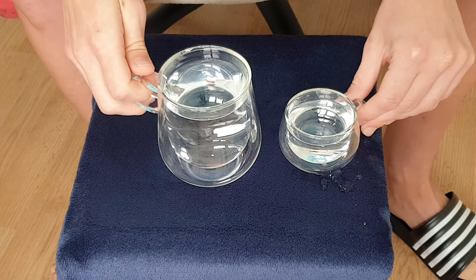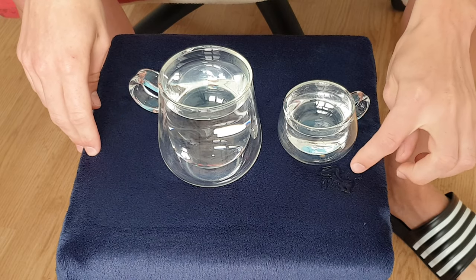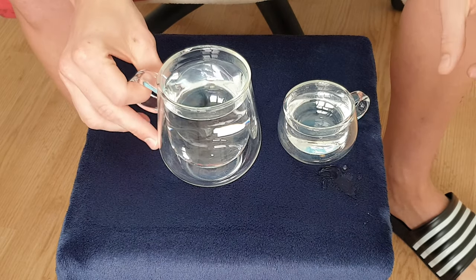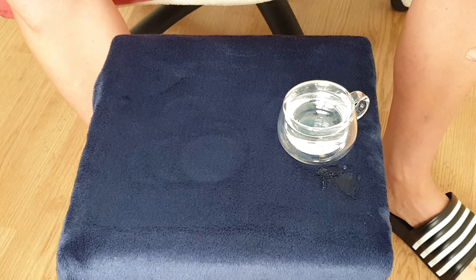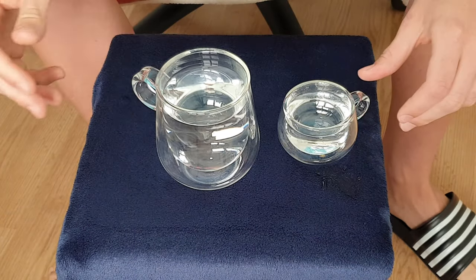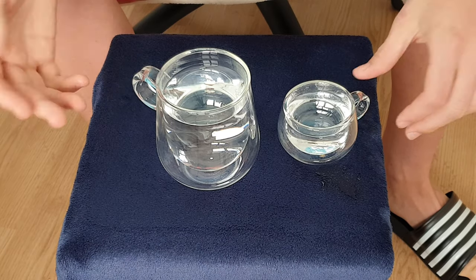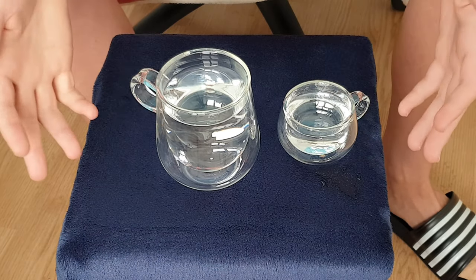Unfortunately, as much as they can improve the look of cups themselves, they can't improve the host, and so I've spilled some. Now if I take a sip... Gosh, that is so delicious. It makes the water taste better — that's how good these cups are. They actually make the stuff inside taste better.